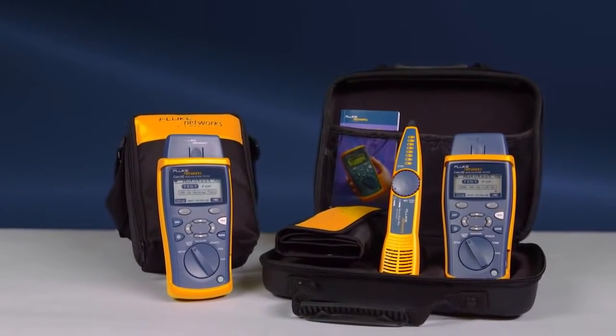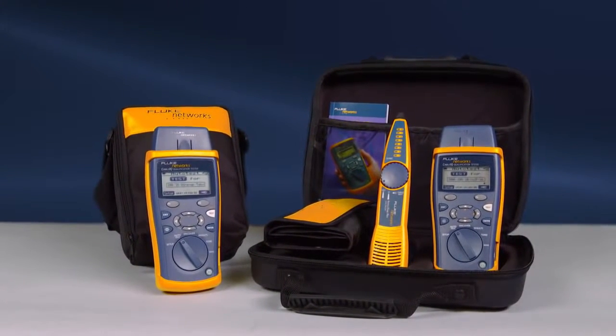The Cable IQ is a must-have and an essential work tool, providing the data you need to quickly verify and troubleshoot your networks. The Cable IQ is available in multiple configurations, starting with the CIQ-100 and the CIQ-100 kit, which contains the Cable IQ, IntelliTone, Remote IDs, and additional accessories. Use the right tool to get the job done right the first time. Get the Cable IQ from Fluke Networks.